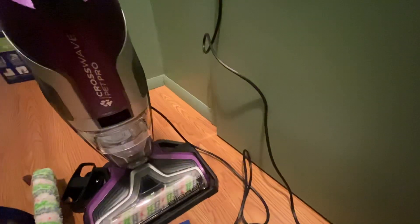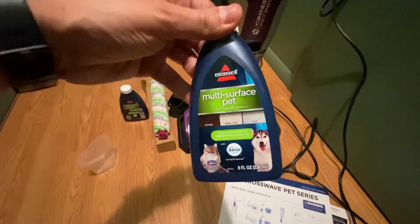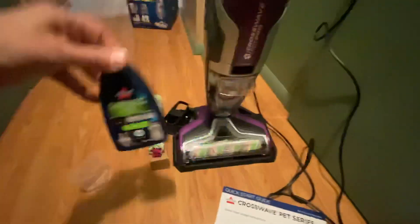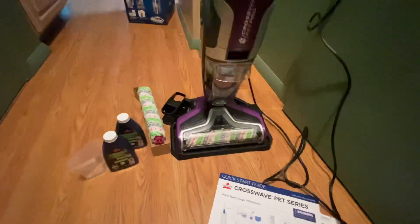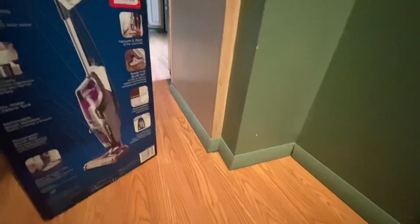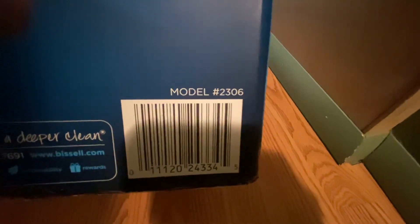The Pet Pro version comes with a registration card, a user guide, and a quick start guide. You get two multi-surface cleaning solutions with a little Febreze — it's a multi-surface pet solution. You get an extra roll with this specific model. The model number is 2306, so when you look up Bissell CrossWave 2306, that's what you want.